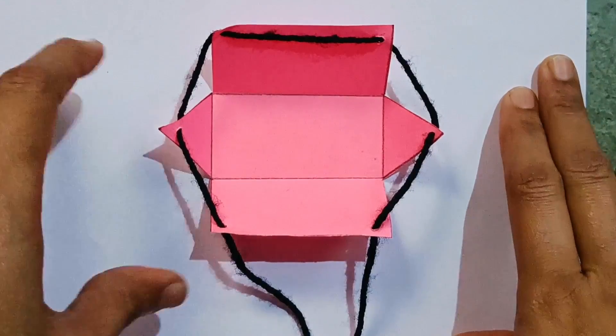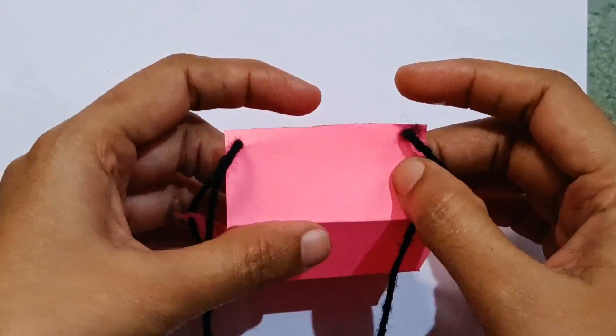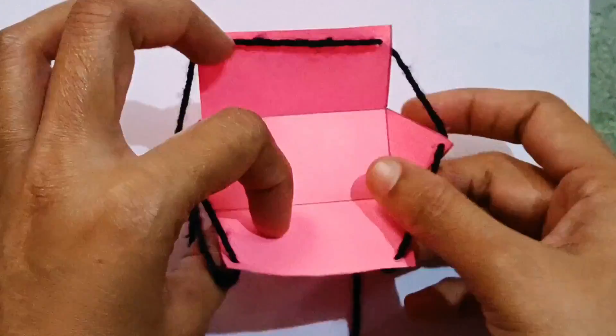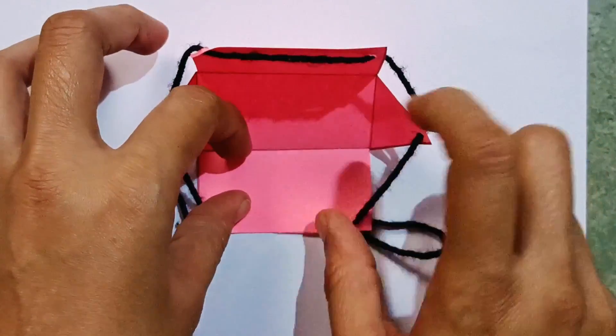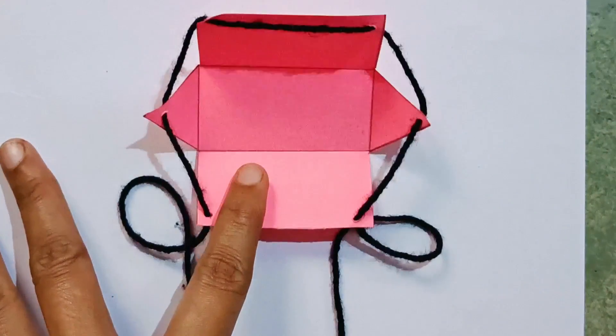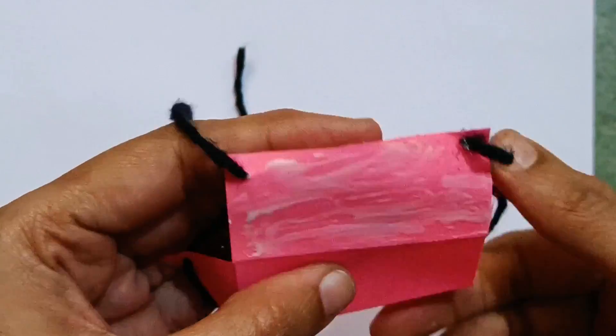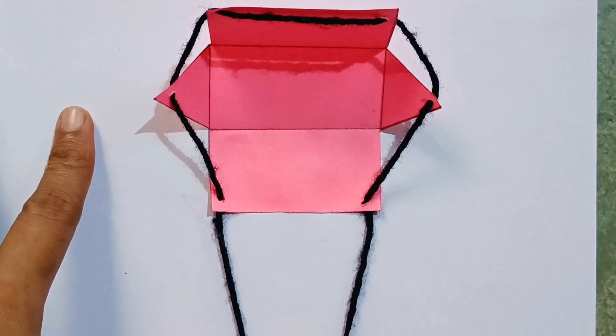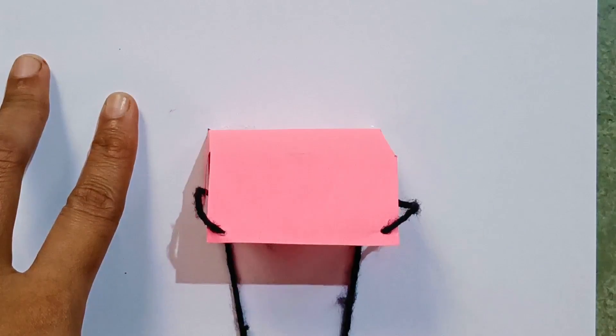Now I have taken the page. You have to apply glue here and stick it like this on the page. Now pull it like this and stick it on the page.